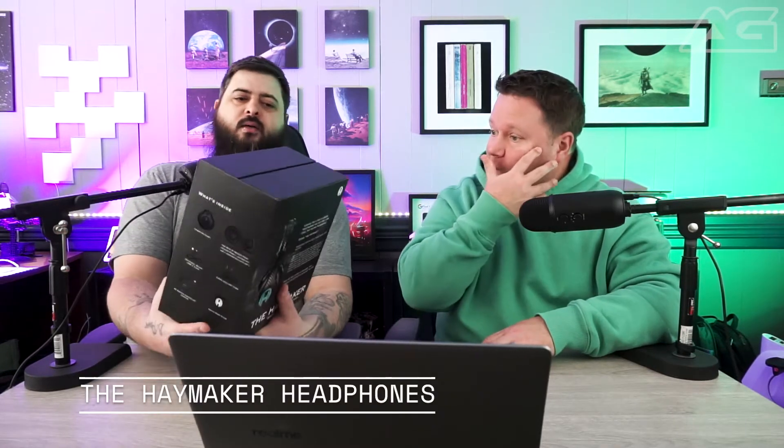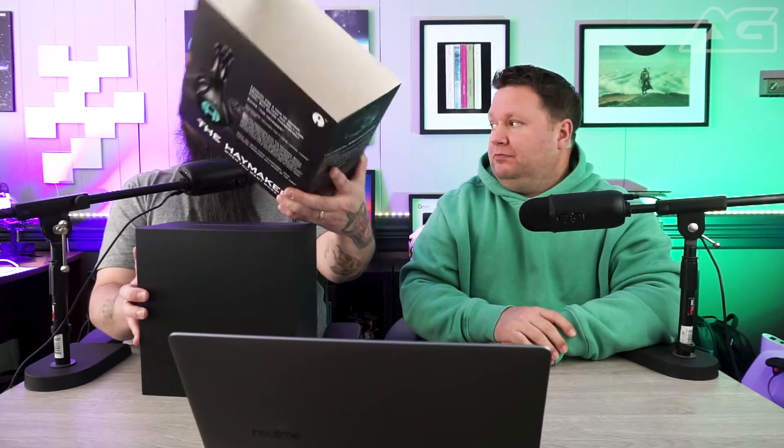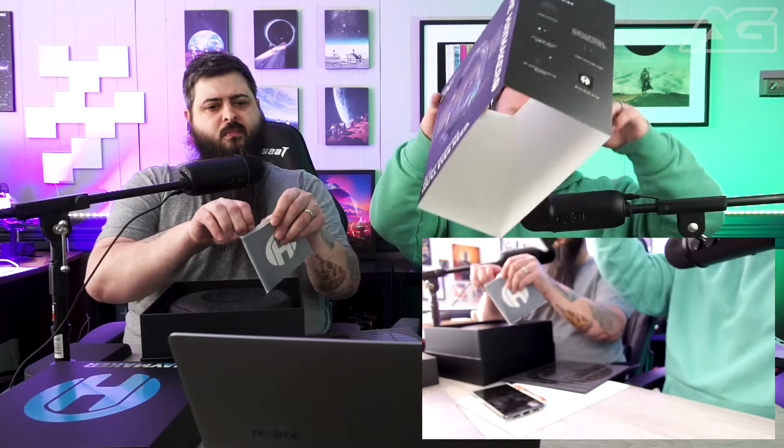Next up we have the Haymaker. These look like a regular headphone but also have gaming support, so if you want to PC game with them, they will do that. This definitely plays into a premium, intentional feel — even in the copy on the back. The packaging is cool, very nice. The whole thing feels premium and intentional — doesn't feel like they just threw them in a box.